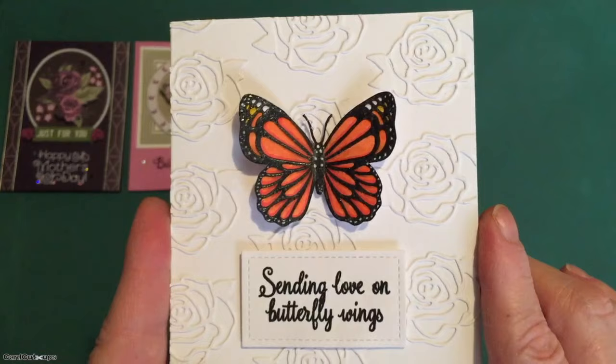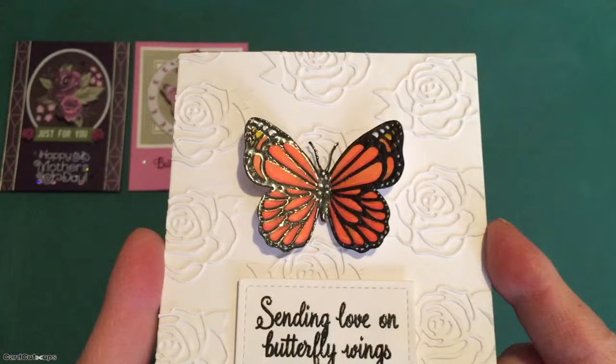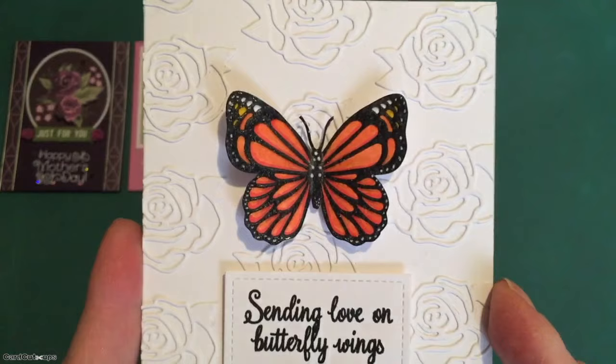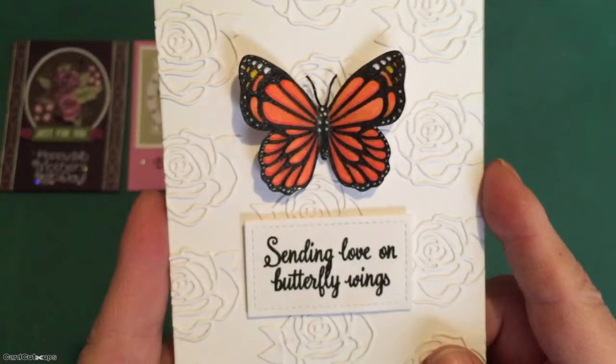Then I stuck the whole thing back in my Misti and stamped the butterfly again using Versamark ink, and embossed that with some clear embossing powder — so there's some great shine and glitter to that butterfly. That really locked those white dots in on the wings as well. Then I fussy cut this butterfly — yes, the antenna too. The embossing powder actually made it easier to fussy cut than I thought, even on those little antenna. I then colored the edges of my fussy cut piece with a Memento Black Tuxedo marker, just so there's no white showing on the edges.